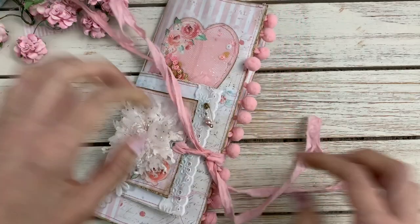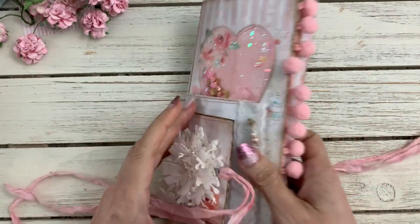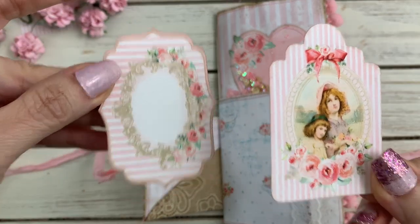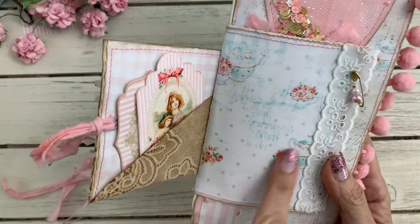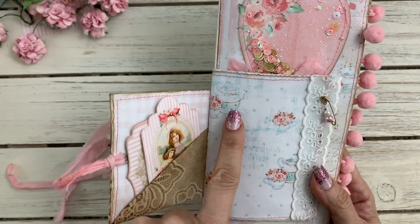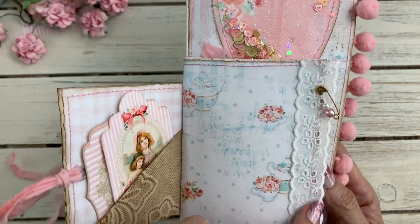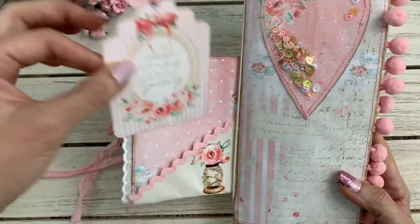It opens up here with some muslin that I dyed. Here is one of the envelopes with a couple of the cut-aparts — aren't they adorable? I've had so much fun with this collection. Look how pretty — she has the tea cups with flowers in them and the teapot. I just put a little piece of eyelet trim there with a safety pin and some beads.